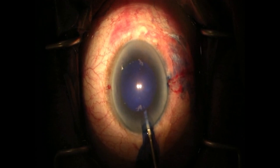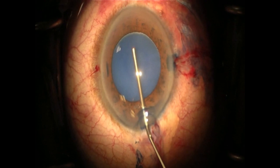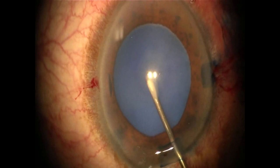This is an intumescent white cataract which presents a high risk of anterior capsular tear-out during capsulorhexis. Here we have used phenylephrine to dilate the pupil and Vision Blue for 60 seconds to stain the anterior capsule.